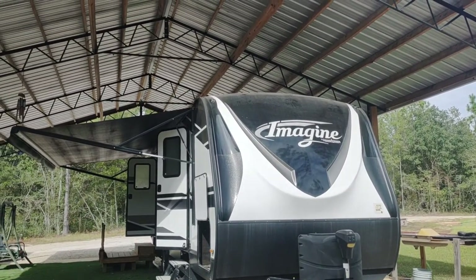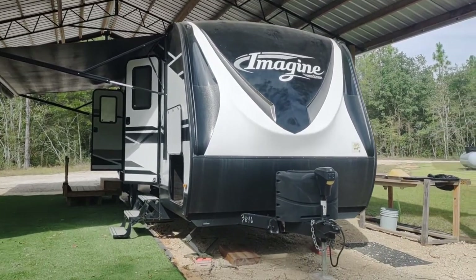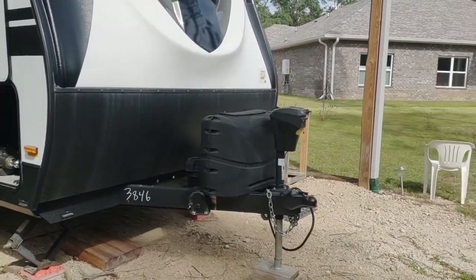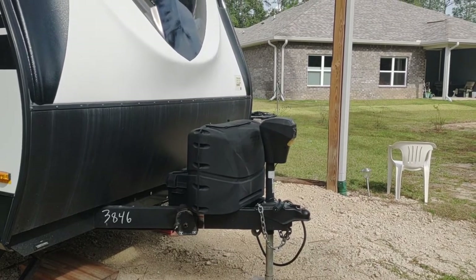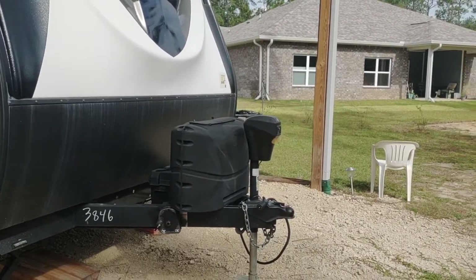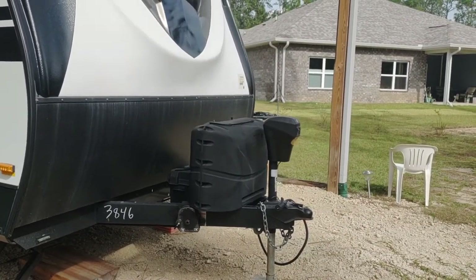It's stored under a pole barn so it's pretty protected from the weather. It has an electric tongue jack, and I happen to have a spare unboxed extra tongue jack that goes with this. It's got two 20-gallon propane tanks.